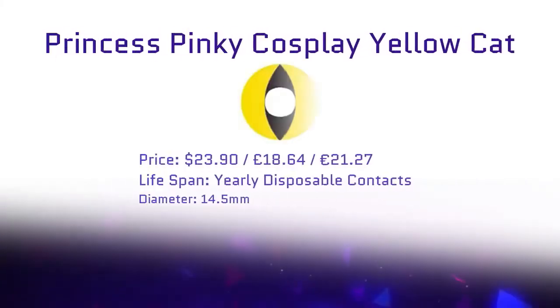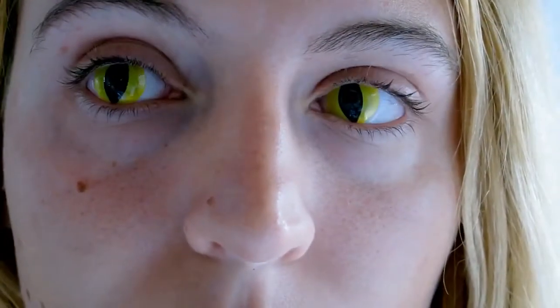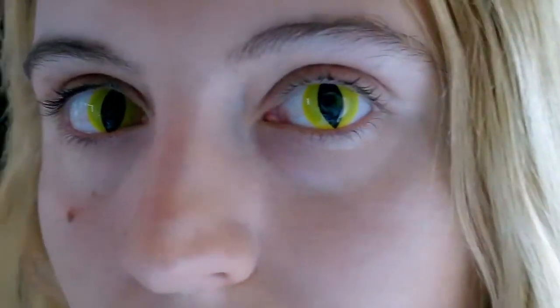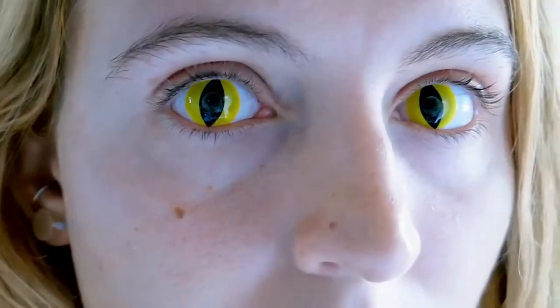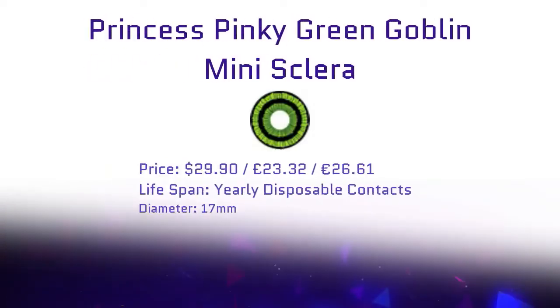Let's start with the cat eyes. Their name is Princess Pinkie Cosplay Yellow Cat, and they were $23.90, and they have a lifespan of one year. Like the doll eyes effect, they were really easy to put in and to take out, and they were really comfortable — I could not feel them. There is only one thing that you have to know about cat eyes, and that is that they don't stay as cat eyes. They will turn during the evening, and you will end up with goat eyes, as shown in the video.